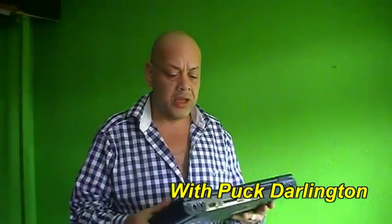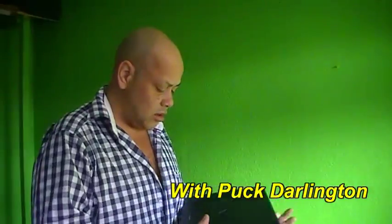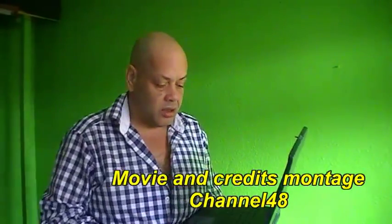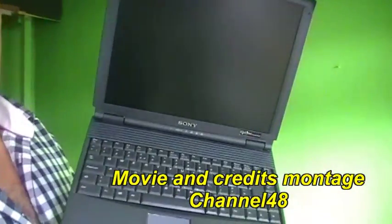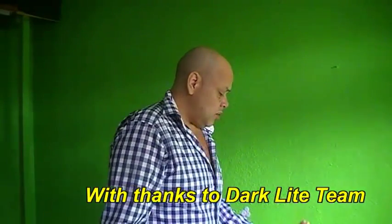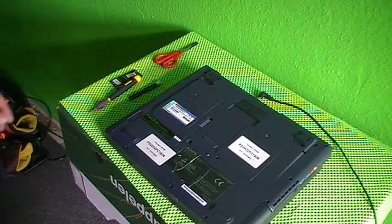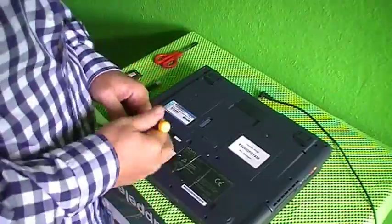Hey guys, what's up, this is Spock. Today we're gonna do a memory upgrade on the Sony 701 — it's an old laptop with an AMD processor. It's a little low on memory, it has only 256. I'm gonna show you how to replace the memory, and that is also for my Dutch people.